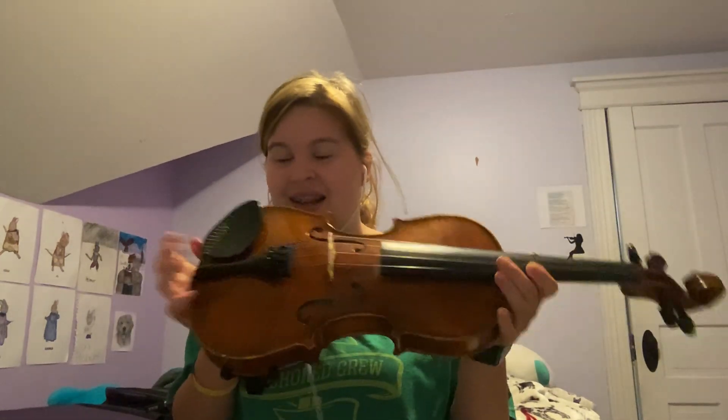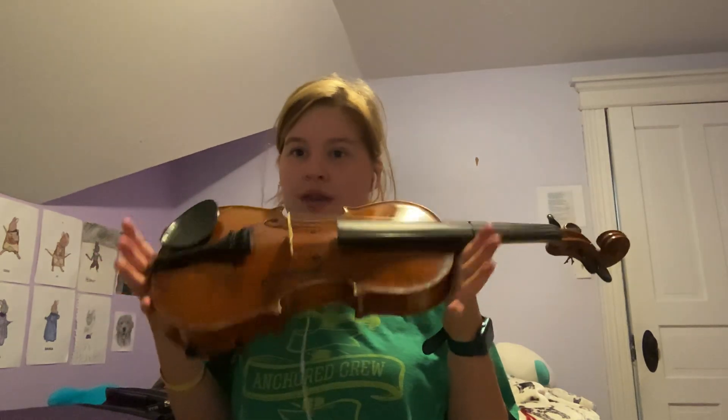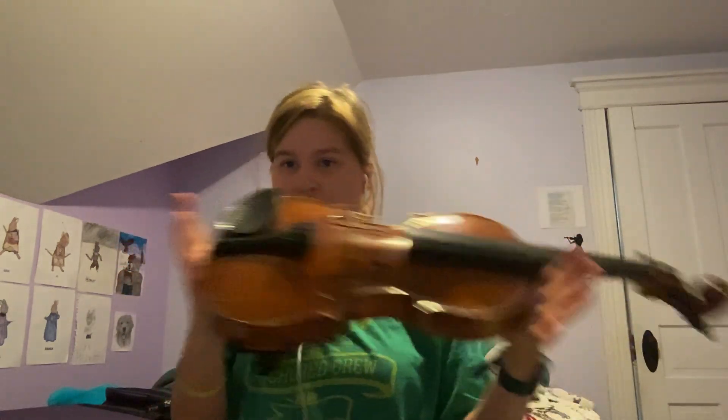Hi guys! Welcome to day one of how to learn the violin. This is the first lesson. Today we shall be learning how to hold the violin, the position of your hands, and where to put it on your shoulder.